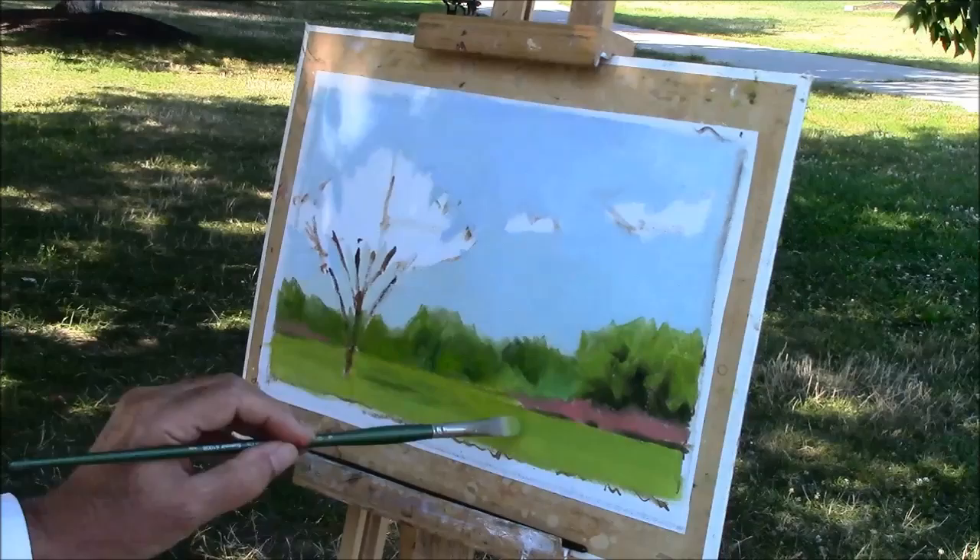It's beautiful. Thank you, thank you. I like it. How long have you been painting? Oh, forever. Forever? Yeah.